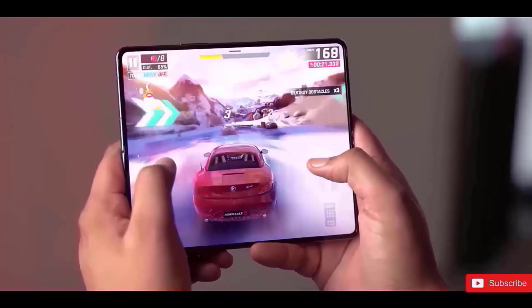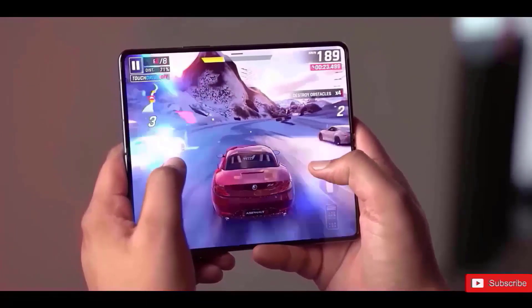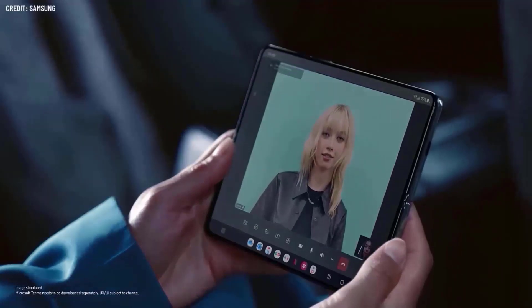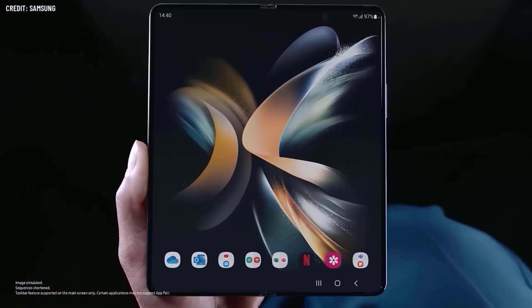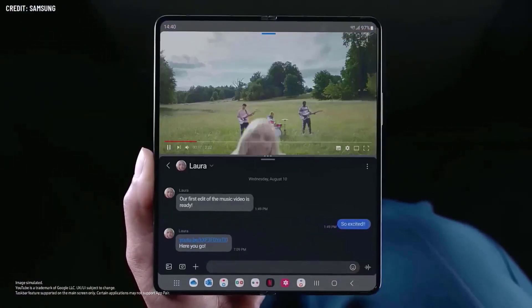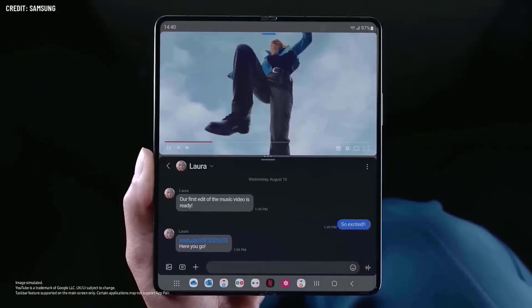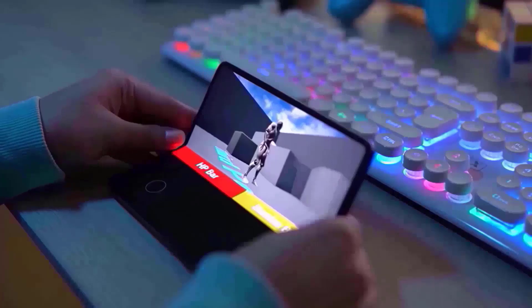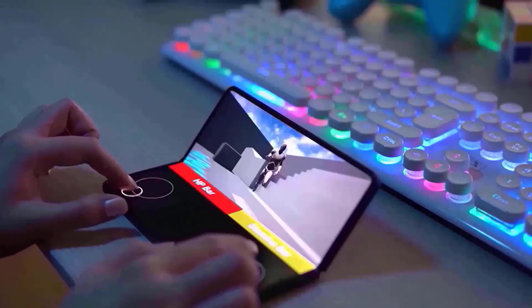Samsung has been making foldable phones for 5 years. The Galaxy Z Flip and Galaxy Z Fold series have improved significantly since the first ones, but there are still some things that need to be improved. For example, people want the screen on the outside of the phone to be larger, and they want the screen on the inside to be without a visible line in the middle. The next phone, the Galaxy Z Fold 6, may include one of these enhancements.